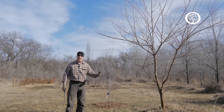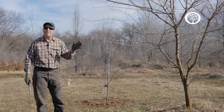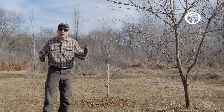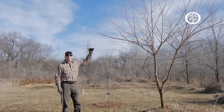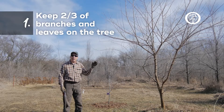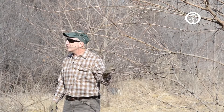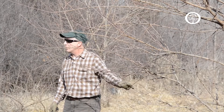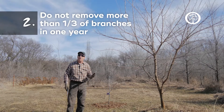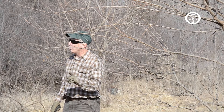The next thing we want to think about are the five factors for form and function. Those five factors include some boundaries for our pruning. The first rule: at the end of our pruning, two-thirds of the height of this tree will still have branches and leaves in it, to keep it growing at a fast pace. The next rule is that we don't want to remove more than one-third of the total branches from this tree in any one year.